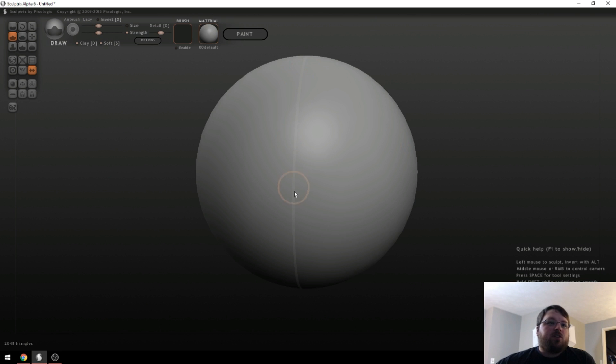You may have noticed there is a line down the middle of the sphere — that is to indicate symmetry. You can click this little button right over here to remove symmetry, but typically symmetry makes it a lot easier to create models. Now let's talk about these brushes, which is pretty much everything you're going to be doing in Sculptris.